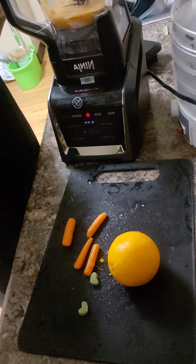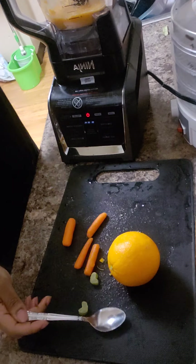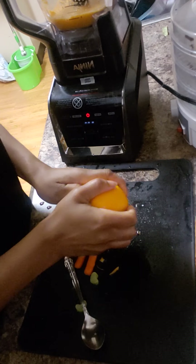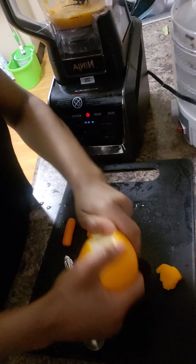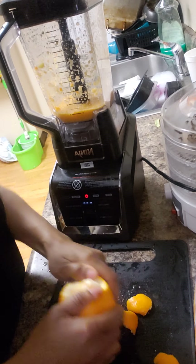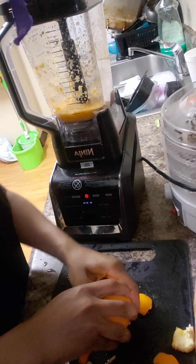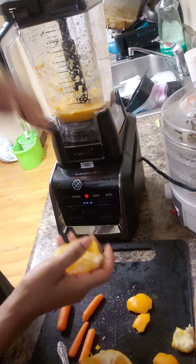It's not there yet, so I'm going to add another orange. I might add some ice still — I just didn't want to do too much ice, you know, to take the nutrition away. I hope y'all have been able to see. But we're going to go ahead and add the other one because I need more of the orange flavor.